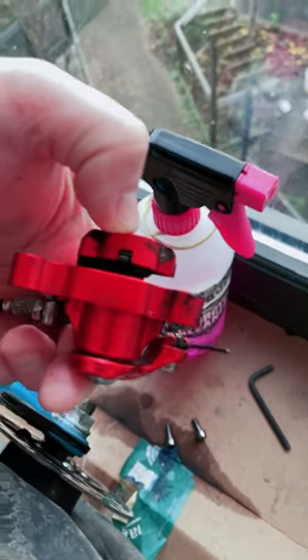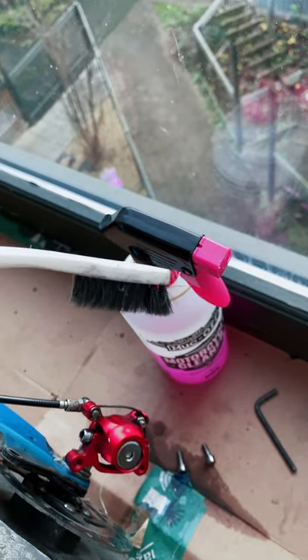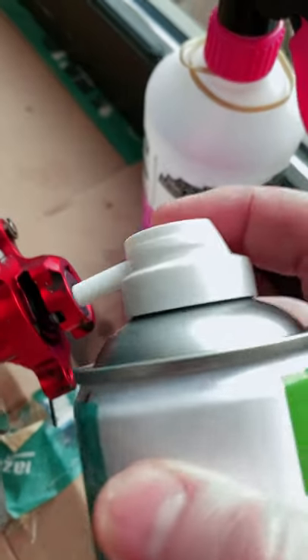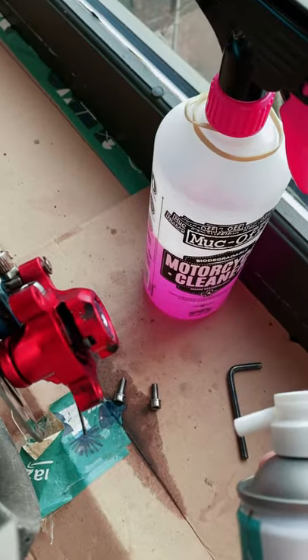Another top tip: to get into the brake pads, use a simple toothbrush to scrape back and forth to get all the debris off. You can also use an air can to blow away any dust. And the job is done.